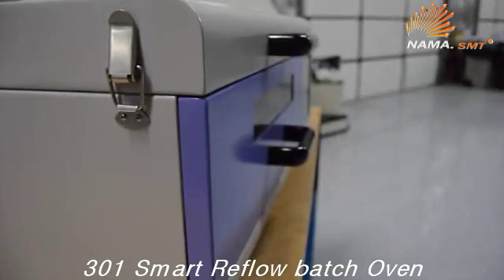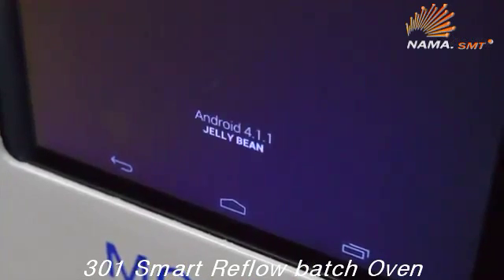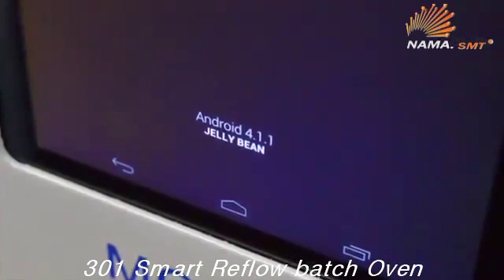The MC301 reflow oven features heavy-duty construction and an Android-based operating system, providing the best solution for prototyping and small volume production runs.